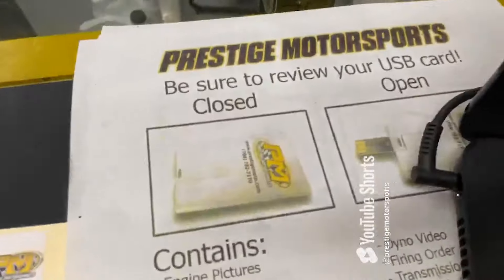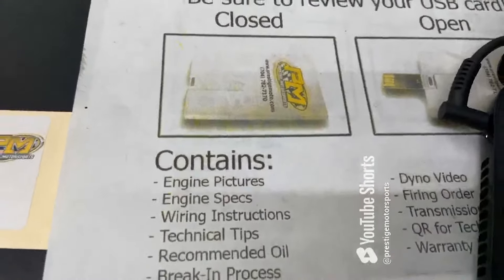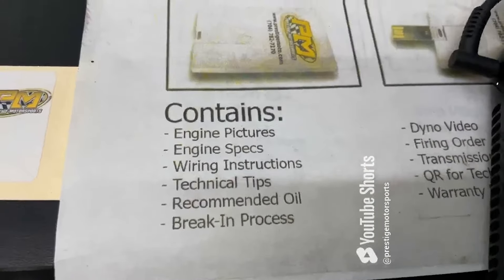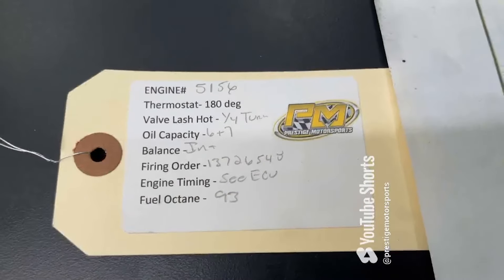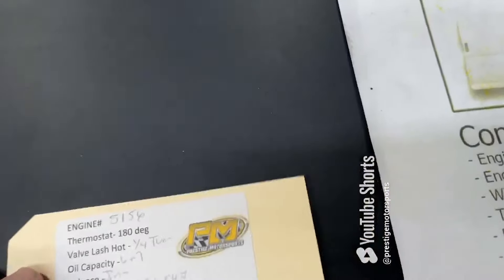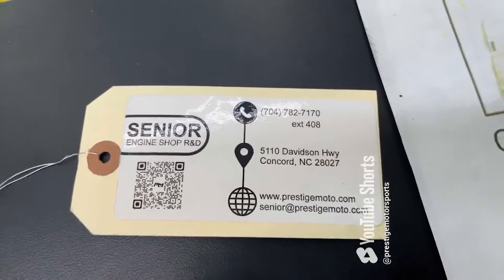I'll show you a couple things. When you receive your engine, there's this thing that looks like a credit card — a USB card full of technical information. I would recommend watching it. On the engine will be a tab with your engine number and some other info. That engine number is the easiest way for us to look you up. Flip it over and we've got a QR code that'll take you to some more tech stuff. Have a great day.